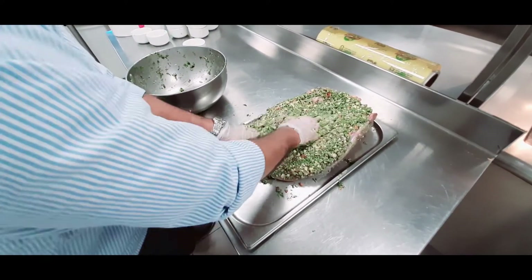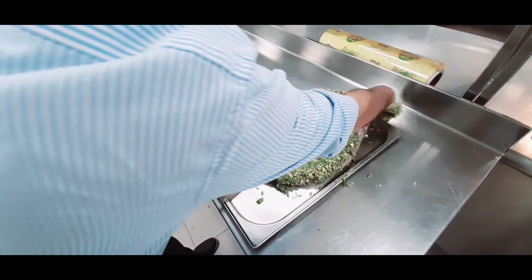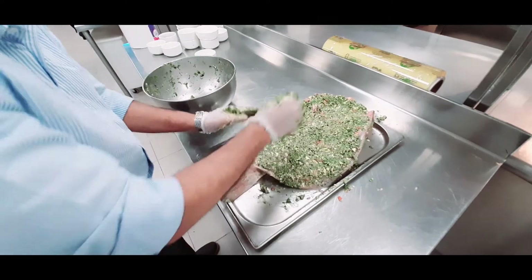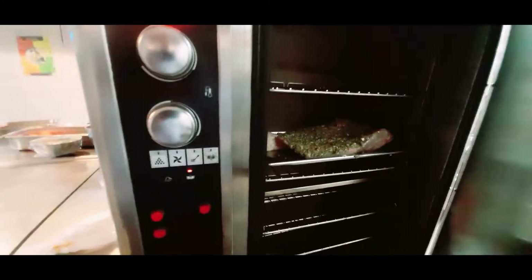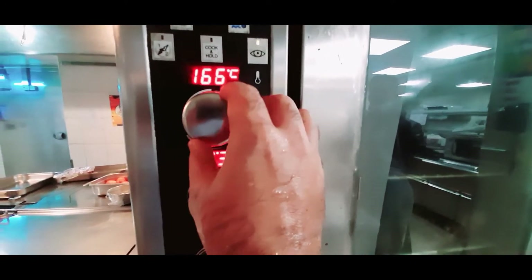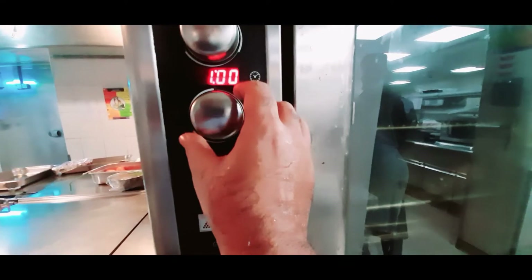The fish will go inside the oven at almost 180 degrees Celsius for about 1 hour. I think this is the recommended temperature for this size of fish so it will cook perfectly and not dry out. We arranged the fish inside the oven and now we will set up the temperature — 180 degrees for 1 hour.